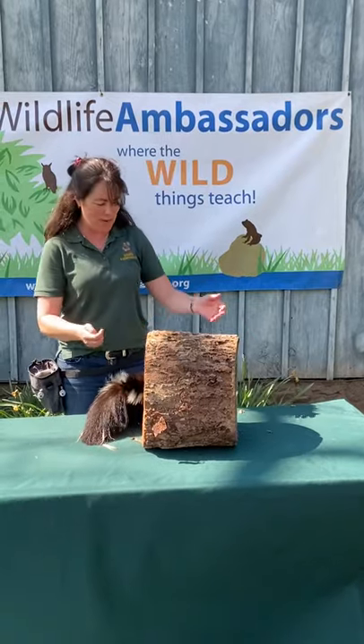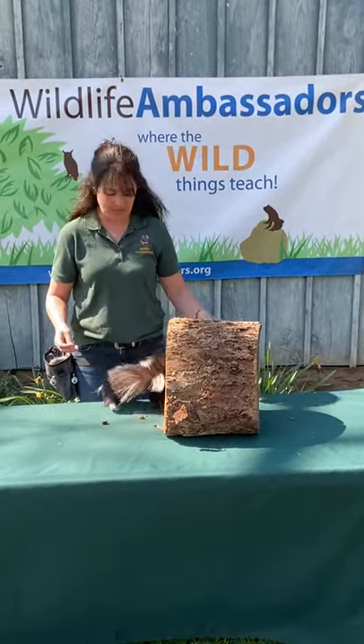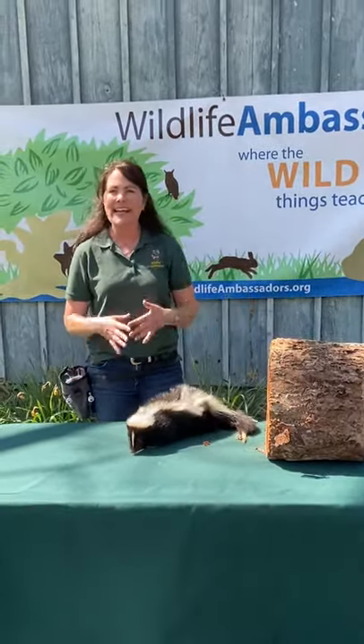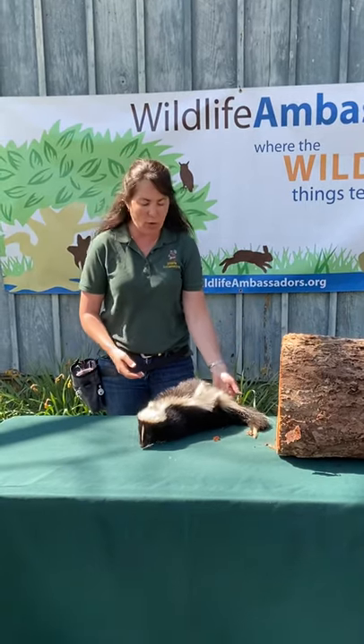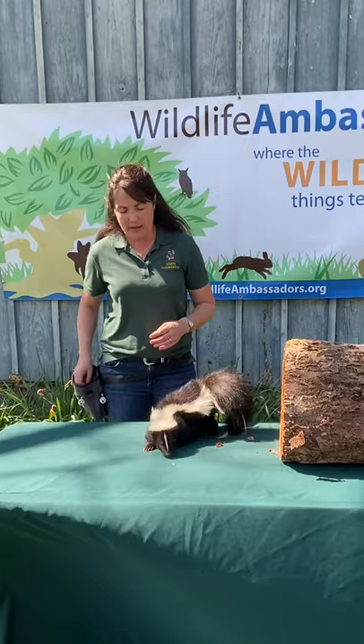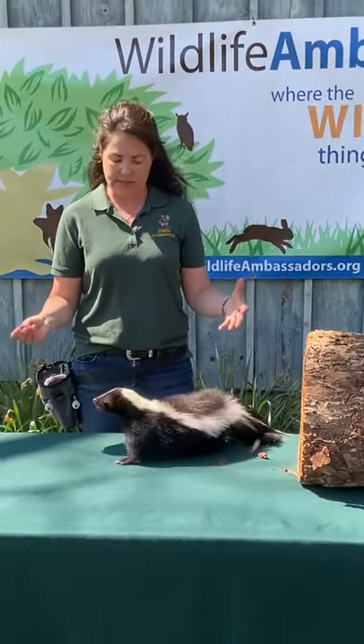One of the first things people ask of course is will he spray? He can't spray — he is descented. But more than that, a wild skunk isn't just about spraying. There are so many cool things about these animals that are native to our backyards, and one of them is that they're really important in our backyard ecosystem.